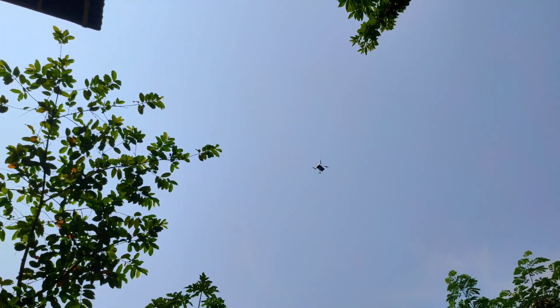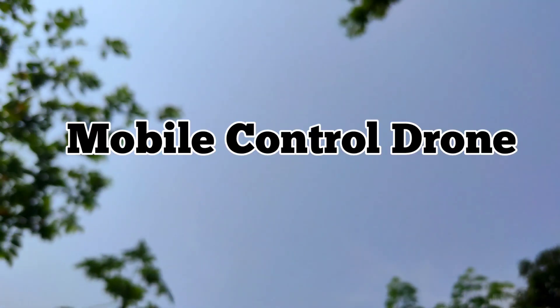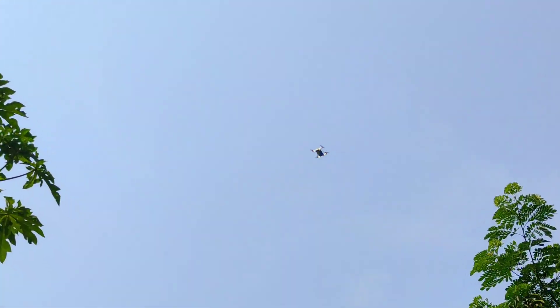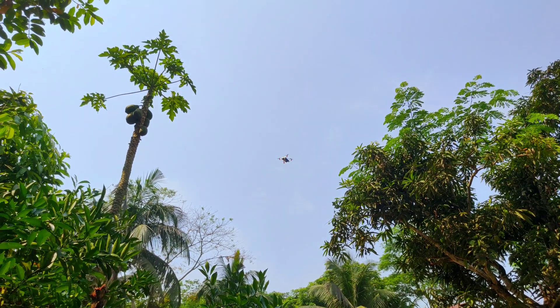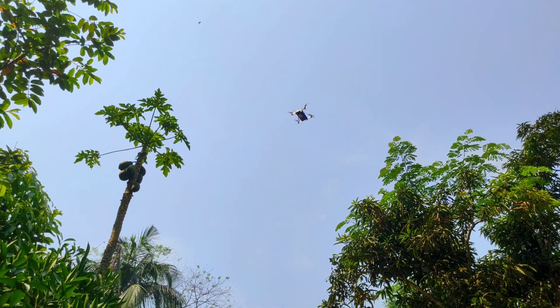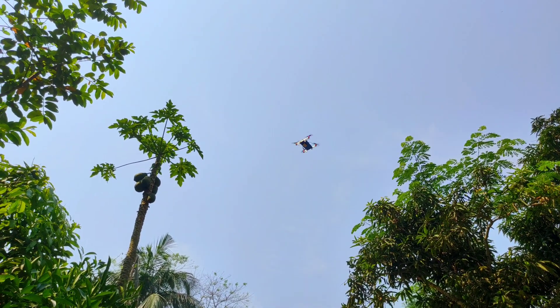Assalamualaikum, how are you all? Today I am trying to make a mobile-controlled drone using an ESP8266-01 module and an F3 Evo brushed flight controller. In this video I will provide all the details and resources that I use for this drone. So guys, let's start!